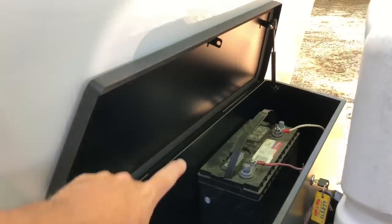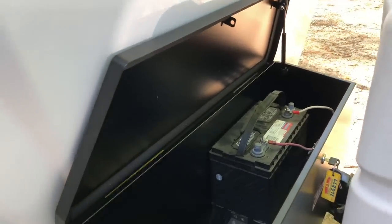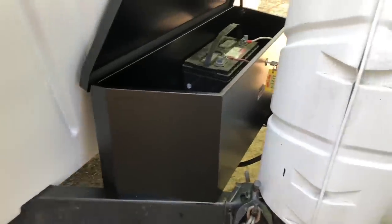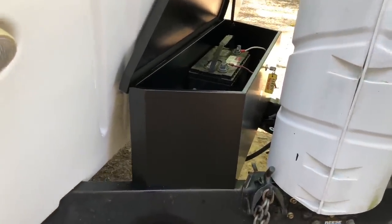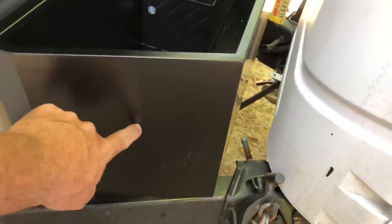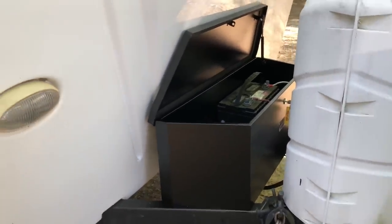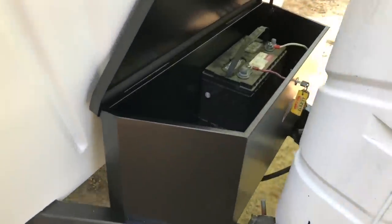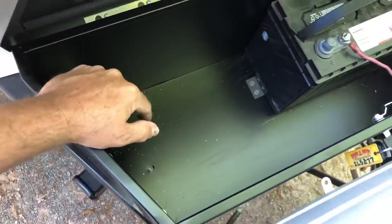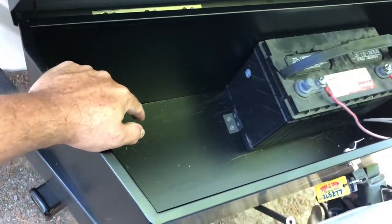Later on, I may be putting a light strip up here with a magnetic switch so that when you open it, the light comes on. For those of you wondering about the vent — I haven't got it vented yet, but I will. I'm thinking about putting one vent on each side, maybe on the front — I'm not sure, but I am going to vent it. All battery compartments need to be vented. There's plenty of room for now — I've only got one battery and I've got quite a few tools in my front compartment that can go in here.